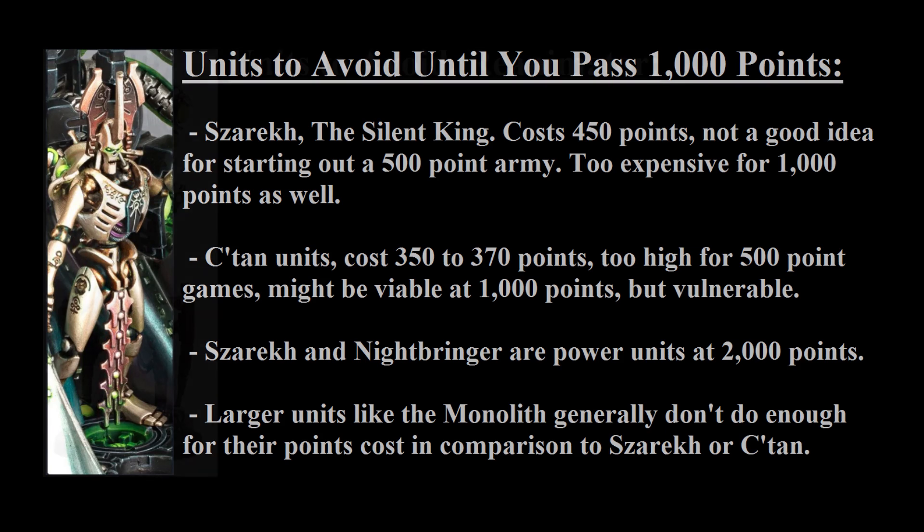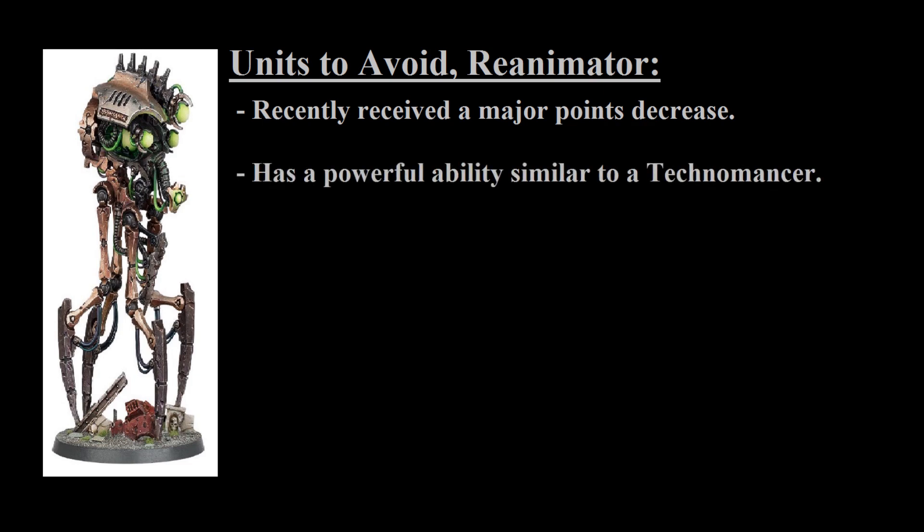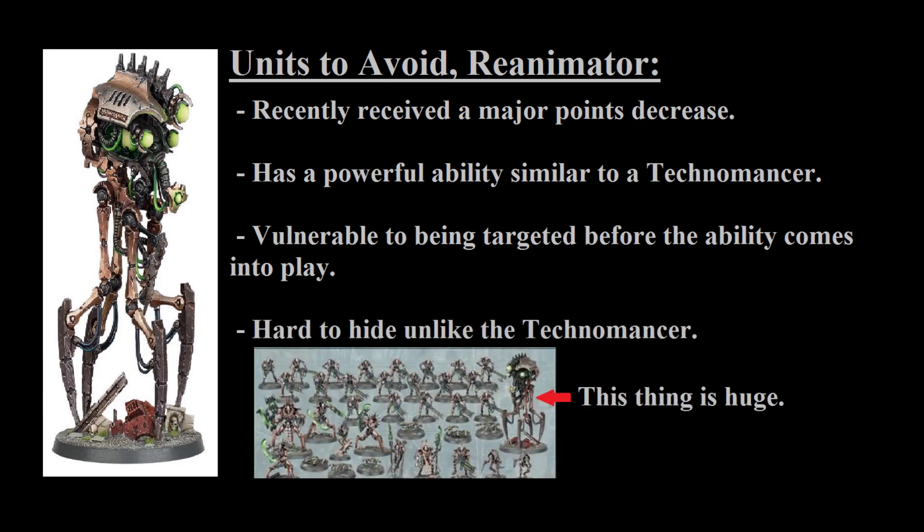One model I would avoid entirely is the Reanimator. It recently received a major points decrease, but it still doesn't seem particularly great — while it has a strong ability, it doesn't have the best stats, and it's a massive target your opponent can easily take out before its ability even matters. The biggest problem is that the Cryptek Technomancer has a similar ability while benefiting from the Lookout Sir rule, which the Reanimator simply doesn't have. Due to its size, the Reanimator is usually a sitting duck. It also competes with the Ghost Ark, which has a better stat line overall. I just don't see a place for the Reanimator in the army, even at its reduced cost — though hopefully that changes, because it is a cool model.